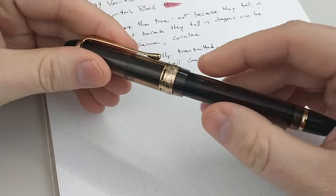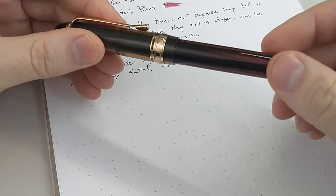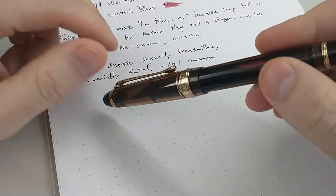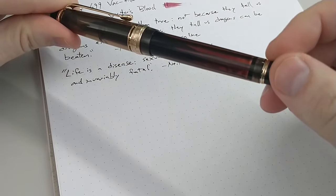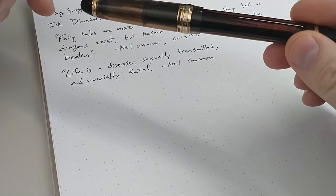And there is a piston option if you don't like the vac filler. The vac fillers do have a shutoff valve to prevent the burping I talked about. It has a huge ink capacity and it's easy to swap out nibs.